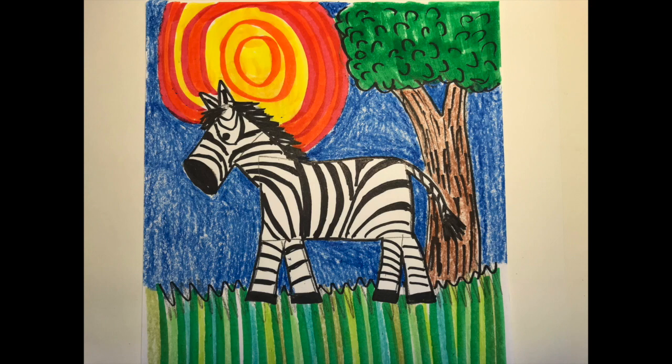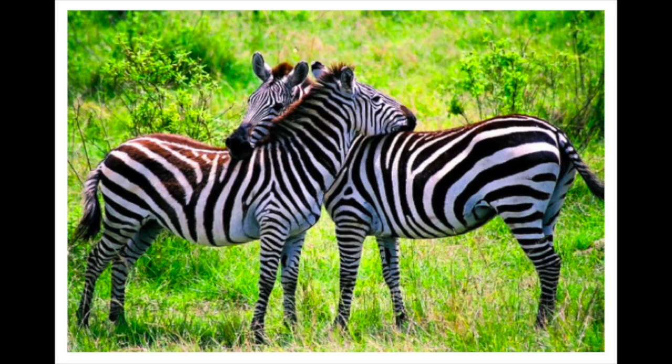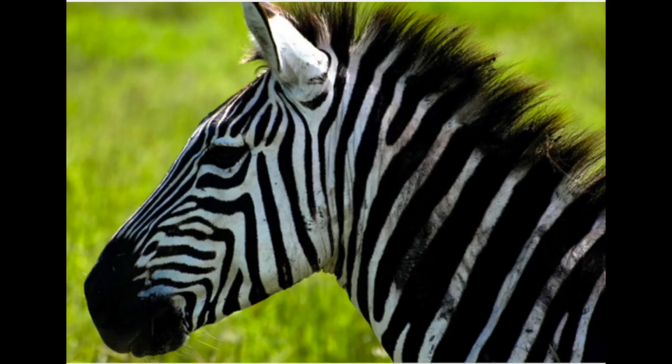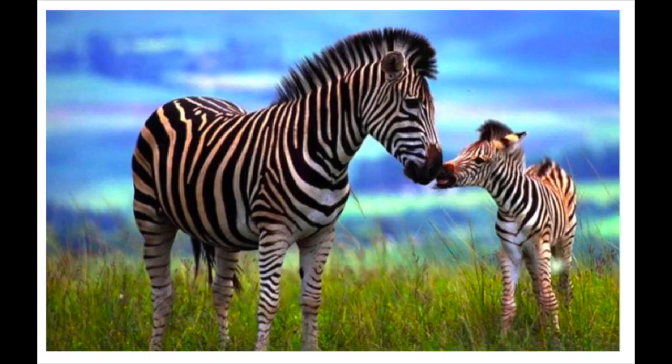This week we're going to be drawing a zebra. Take a look at some of these beautiful zebras in nature. The mane is the hair that grows down the back of their neck. Look how black it is at the tip of their nose. Look at the baby zebra.